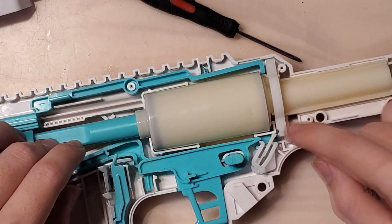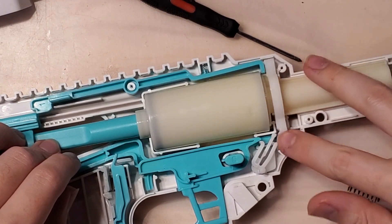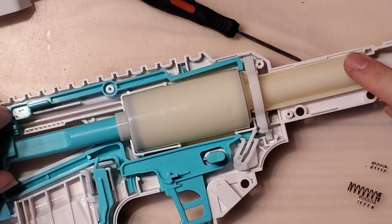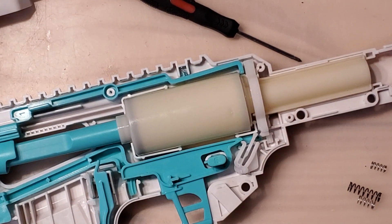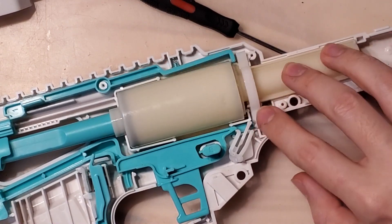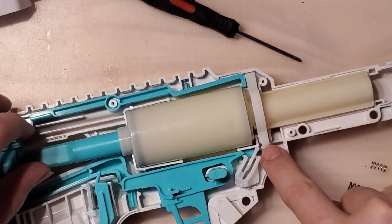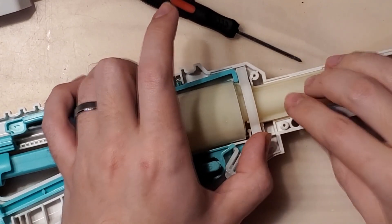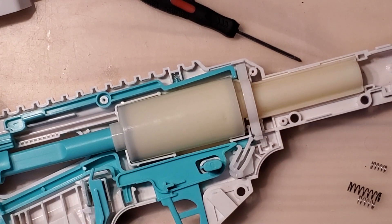Just sanding down that little surface a bit and lubing it up will stop the catch jamming issue. Another way to fix it is just to slam fire the Tryon a few hundred times and break in the internals so that it doesn't have a sharp surface catching like that. It's just that sometimes when you have a high spring pressure, it doesn't want to release because it's built backwards from every other spring-powered blaster you've seen before.